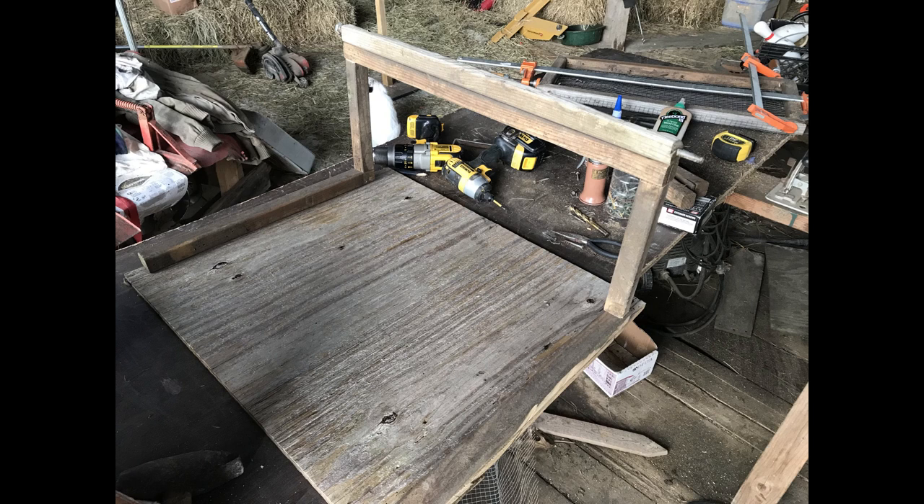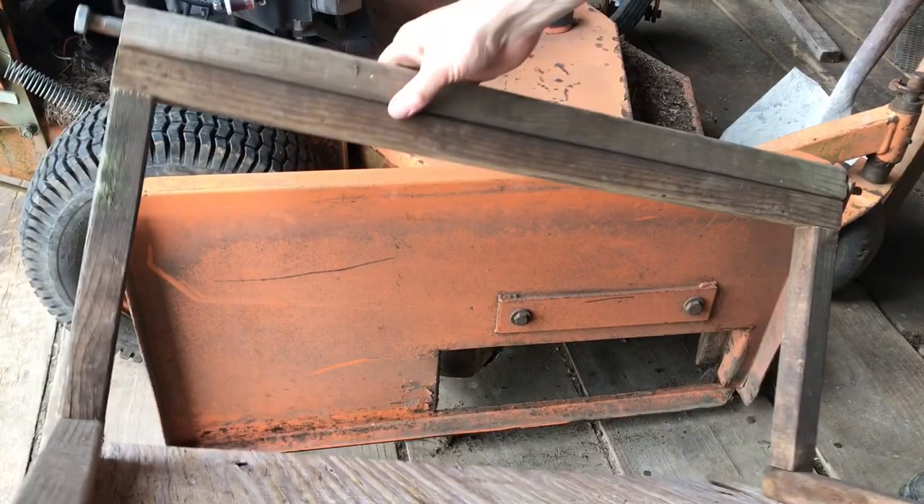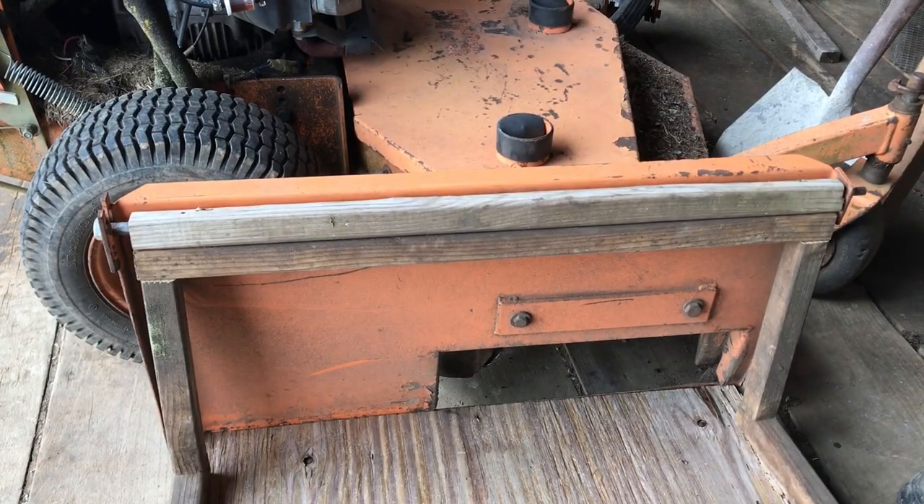The old version depended on screws through the baluster pieces at the corners to hold it together, and that made the joints loose and fragile. In this version, I attached the bottom ones straight to the plywood base. Before going any further, I thought it would be best to test fit it to the mower. Success!